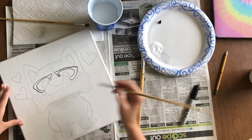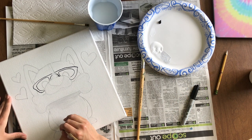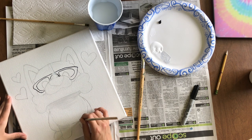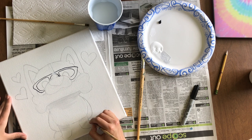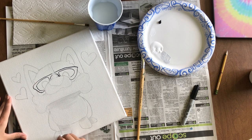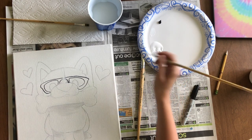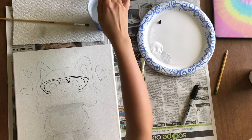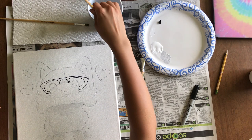Take that same gray and paint right underneath his chest on his front legs, just below it. Then paint gray at the line where his front paws touch his back paws — you're painting on the back paw, not the front. Finally, take that gray and paint it right above his nose to create a shadow. When you're done, wash your brush and set it down.